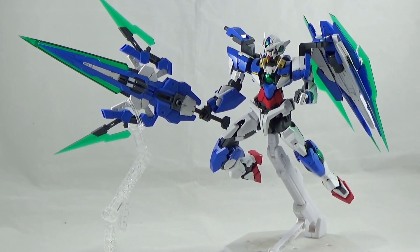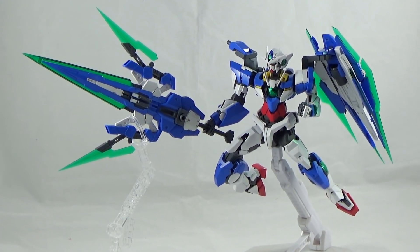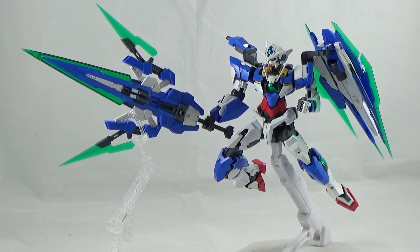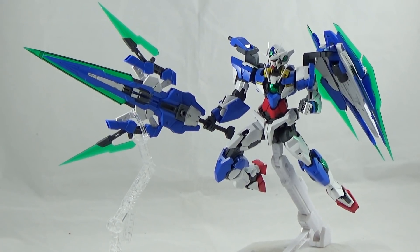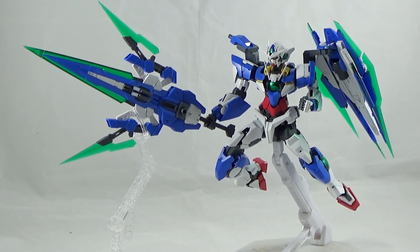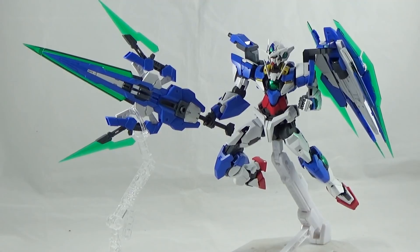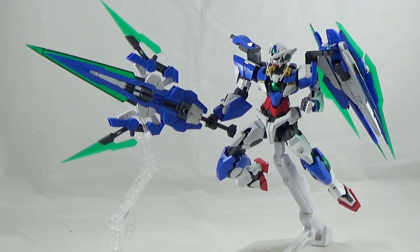The only minor nitpick about posing is that the small pieces on the side skirts can fall off very easily, and it's tedious to put them back together — so be mindful of that when working with articulation in the legs. I give the articulation of the Double O Quanta an 8.5 out of 10.